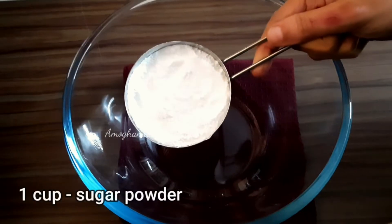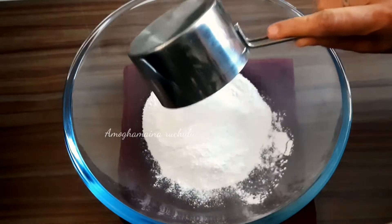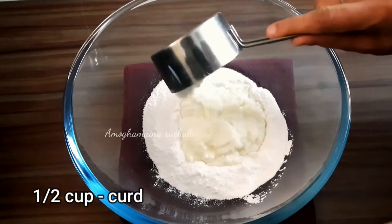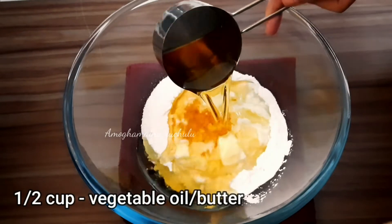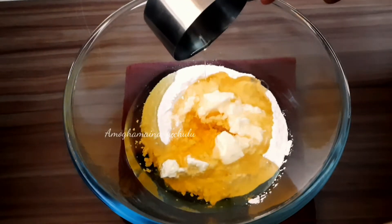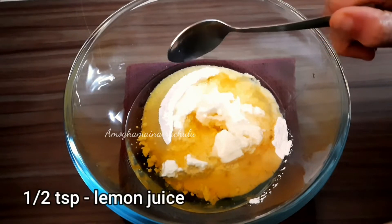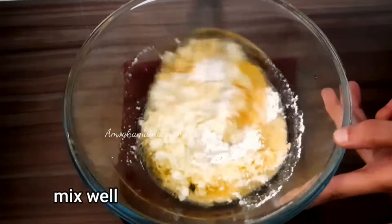In a mixing bowl, add 1 cup of sugar powder. If you are using oil, add 1 cup of sugar. Add 1 cup of egg and a flavor oil or butter. Mix well with a whisk.